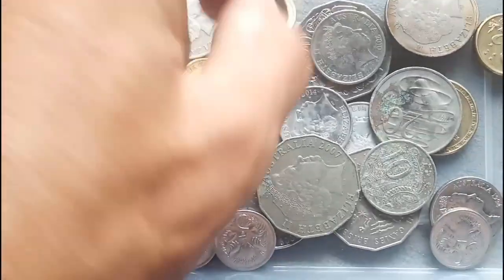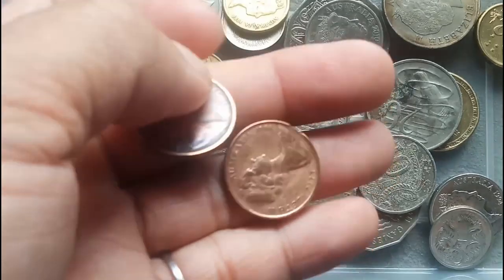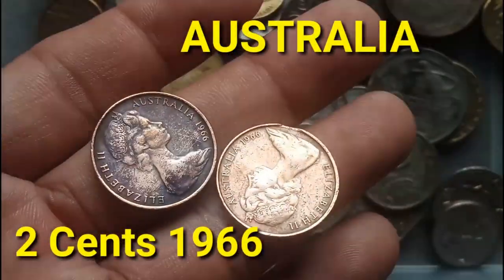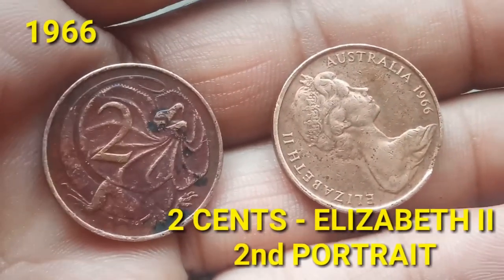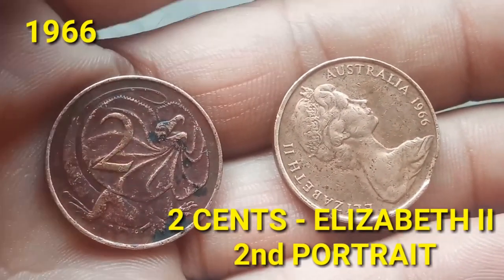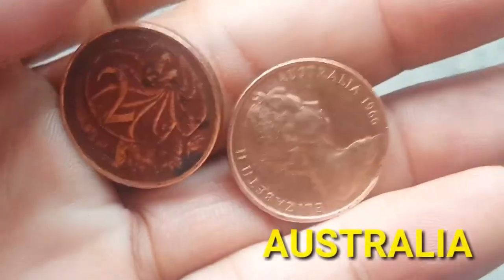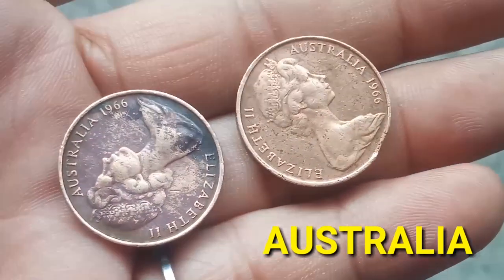Welcome back to my channel. For today's video I will feature my Australia 1966 Two Cents. This is the 1966 Two Cents Elizabeth II — the second portrait. This 1966 Two Cents Queen Elizabeth II is from the country Australia.